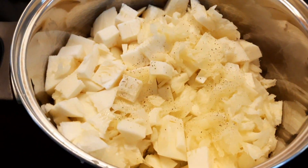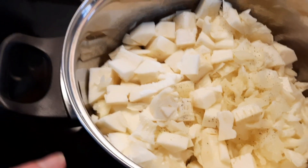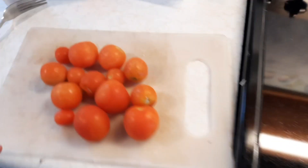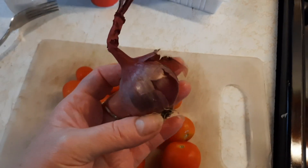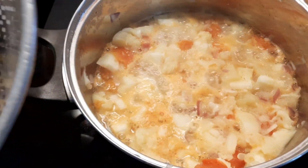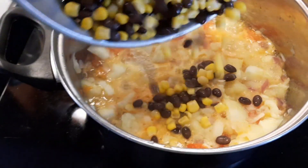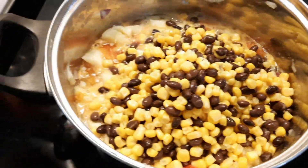Cook down the chopped up zucchini. I added a little pepper and a little salt. I'm going to toss in some fresh tomatoes and cut up fresh onion. You can use whatever onion you have. Once this has been cooking, add in a can of black beans and a can of corn.